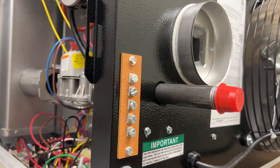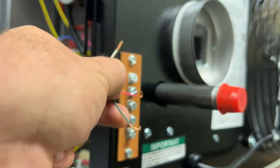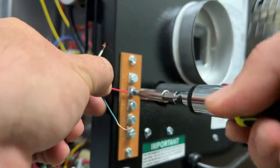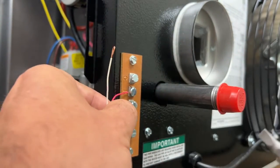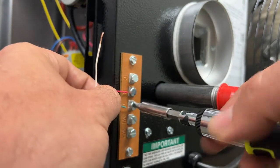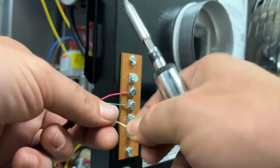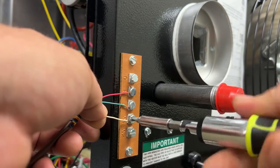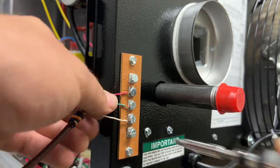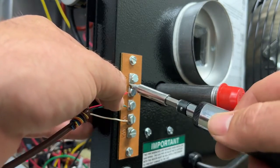Since this is a single stage unit I'm only going to connect three wires. I'm going to connect the red to the R terminal, the green to the G terminal, and the white to the W1. Make sure they're all nice and snug and no wires are touching the other terminals.